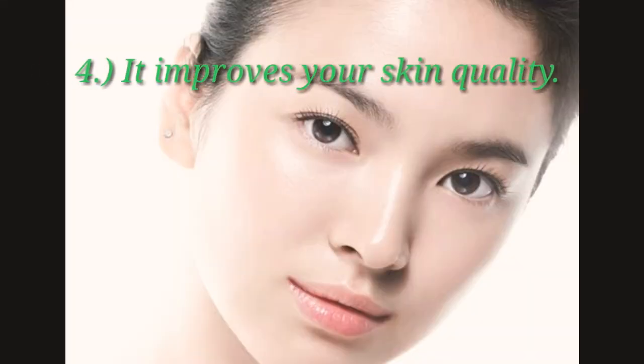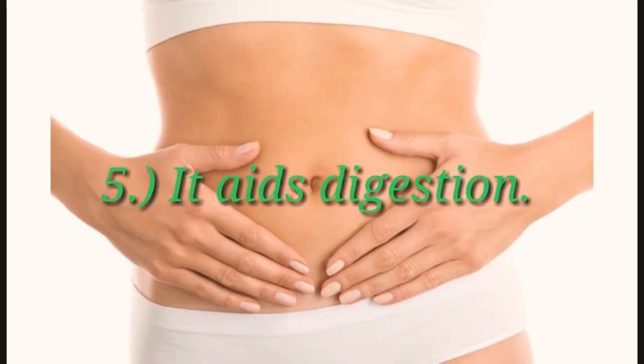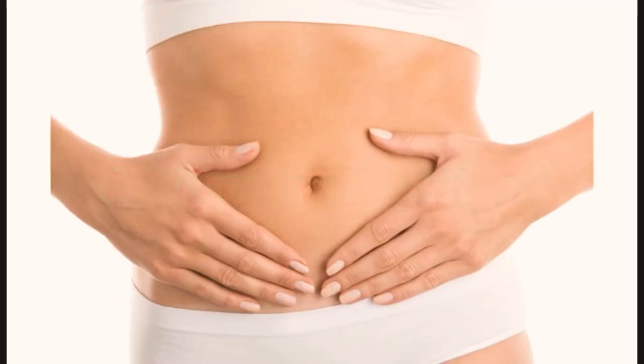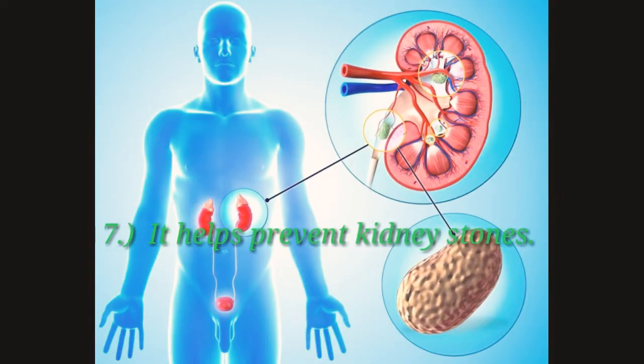Number 4: It improves your skin quality. Number 5: It aids digestion. Number 6: It freshens breath. Lastly, it helps prevent kidney stones.